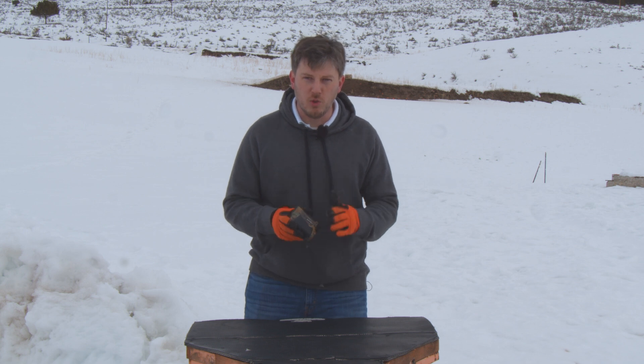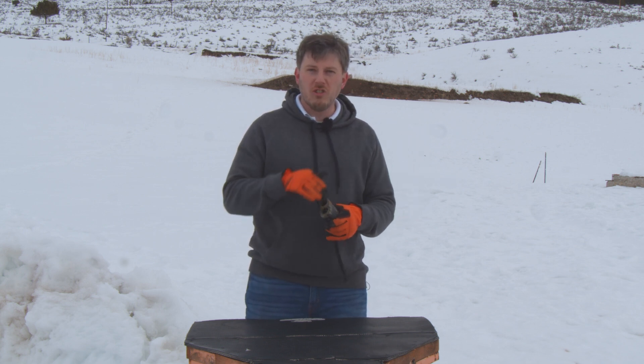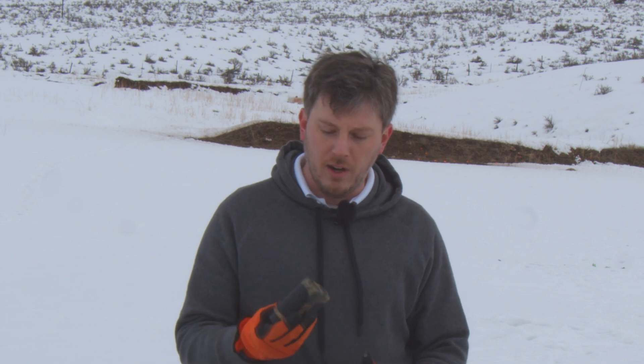A laser rangefinder is a tool that you use to measure distance — long distance — so that you can use that to adjust your shot, compensating for bullet drop based on the distance your target is and the distance that you zeroed at. That's what you're trying to account for when you use a laser rangefinder.